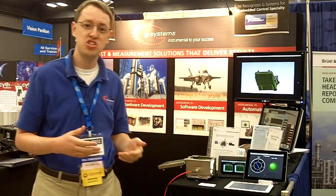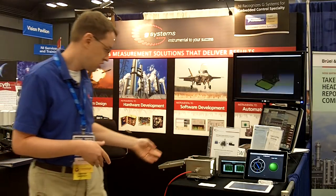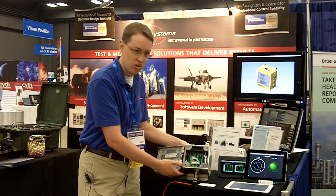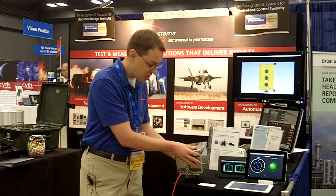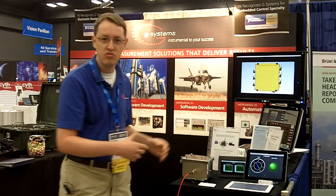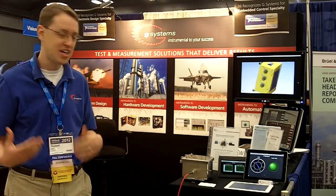Today we're showing off the single board RIO in a rugged package with a mobile interface. You can see here's our single board RIO inside of our rugged packaging. This is a Class 1 Div 2 box, which means that it can work in environments where you get gas or vapors in the environment without concerns of some kind of explosion or flammable reaction happening.